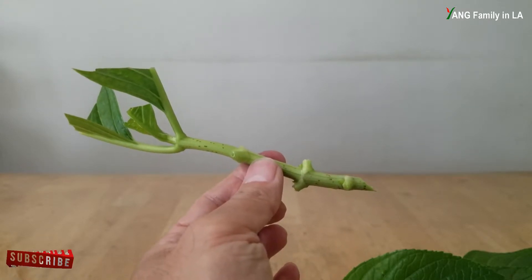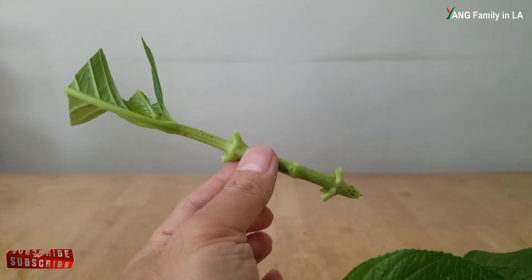I'm going to prepare the rest of the hydrangea cuttings.